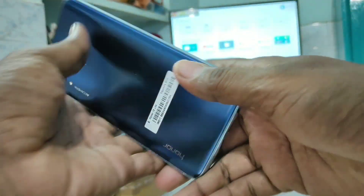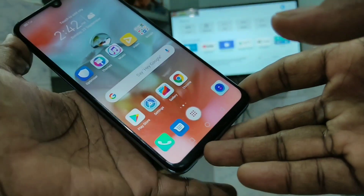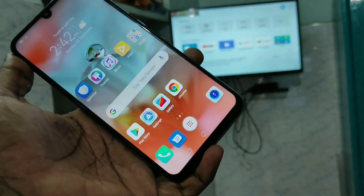Hello friends, welcome to Fireman Strike. This is the Honor 10 Lite smartphone. In this video, we will learn how you can do screen mirroring in the Honor 10 Lite smartphone with any Android TV.